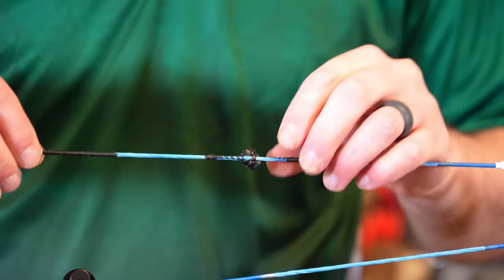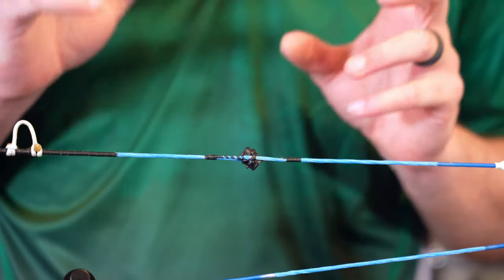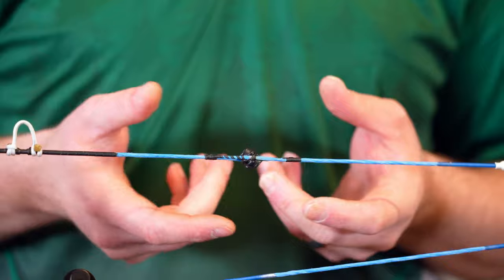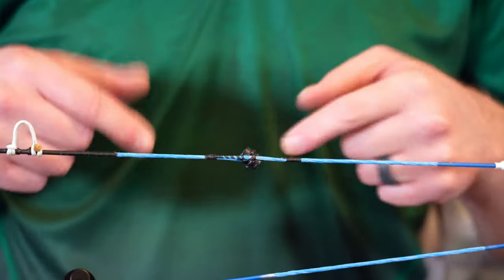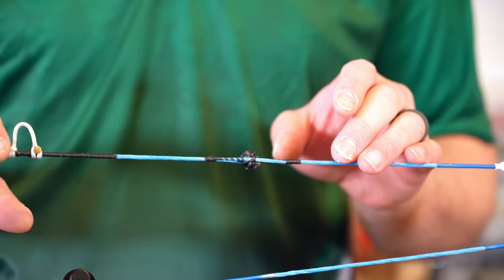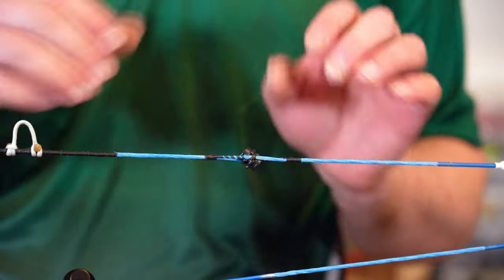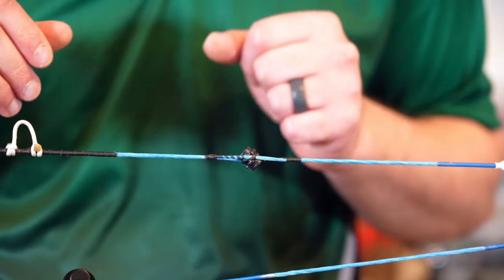At this point, if the customer is present — which Jeremy is — I'm going to have him take this downstairs and put at least a dozen arrows through it. That way if there is any peep twist, it happens right here in the shop where we have a press available. If we do have to add a twist or half a twist to the string, we can cut the D-loop off and install a new D-loop with that slight angle to get it to go through the draw cycle correctly.